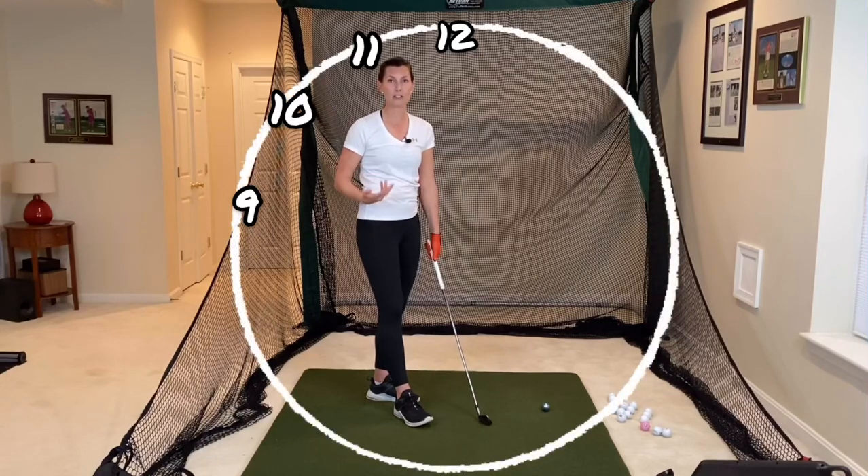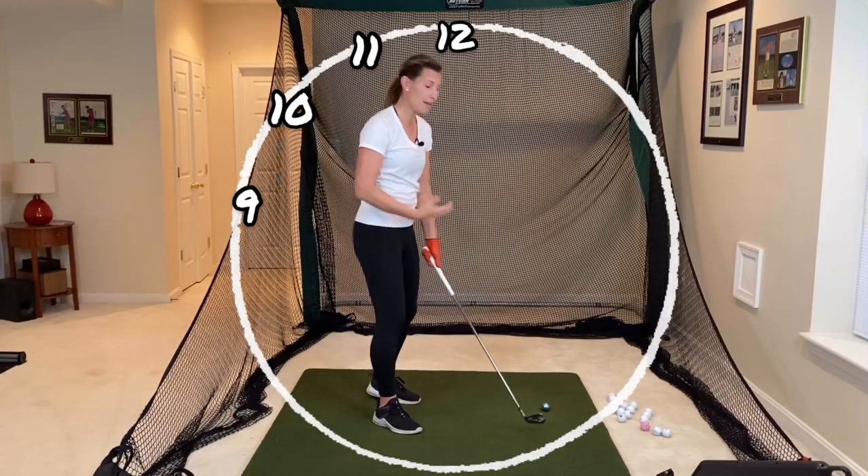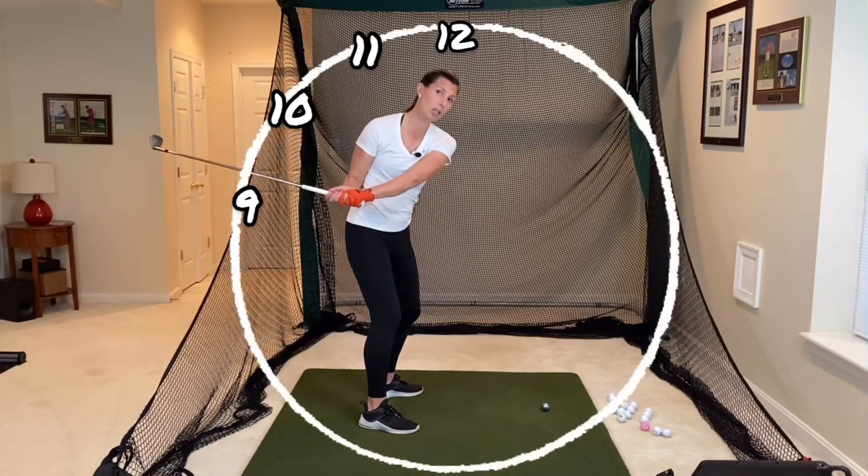So neither 9 nor 12 is a good place to be. We want to strive to be in that neutral 10-11 o'clock zone. Film yourself, make some backswings, and see if you're noticeably low or high.